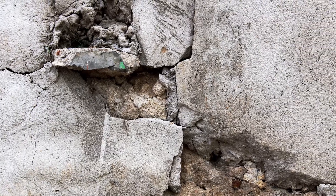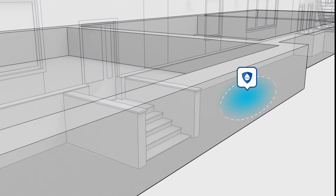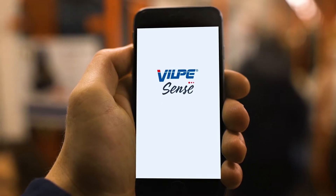Because the crawlspace is particularly difficult to renovate, prevention and early detection is absolutely key. Vilpe Sense does just that.